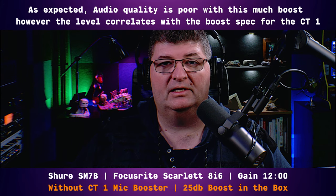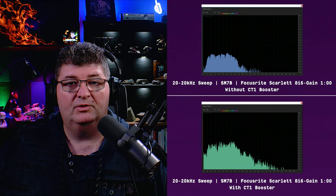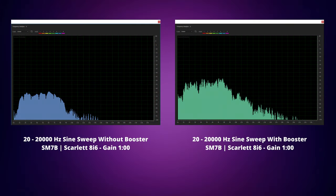Now we'll run tests with a tone generator and do a very specific comparison across all frequency ranges to see how much boost we're getting, and if there's any coloration. These are the recordings with and without the mic booster of a sine wave sweep from 20 to 20,000 Hz. You can see there's definitely a variance — we're getting more boost. Looking closer, I'm getting an average boost throughout most of the regular vocal range of about 15 dB. The rating of 25 dB is unweighted, covering the entire frequency response range, so in the usable vocal range I'd say it's more like 15 dB.